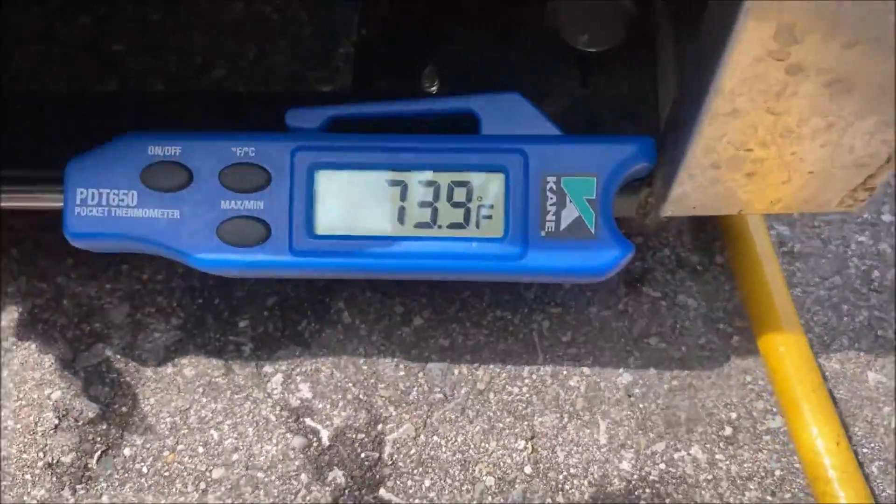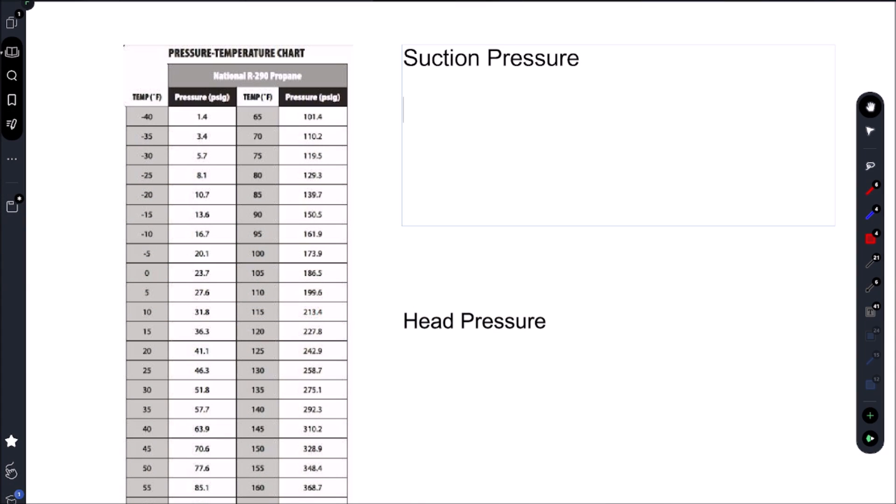We're all vacuumed up. Let's go ahead and put our charge in — we're at 73 Fahrenheit ambient temperature. Let's go figure out what our suction pressure needs to be.